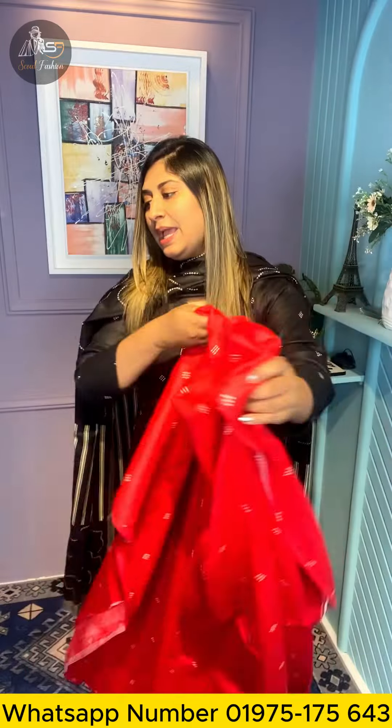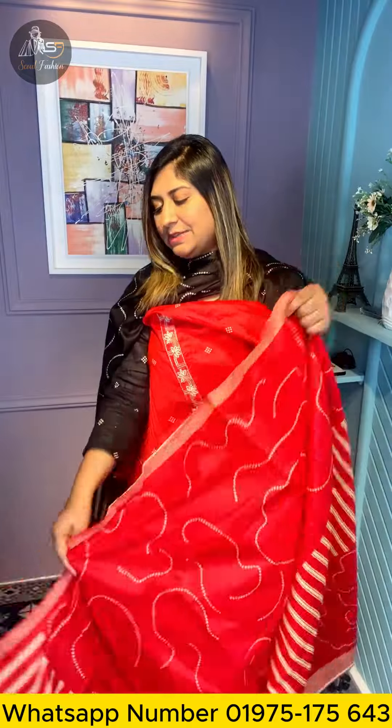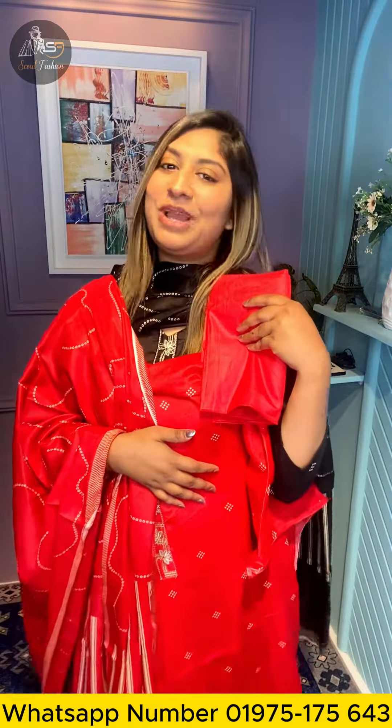We have plain print. This is the same color as the nice color. We have all the details in this video.